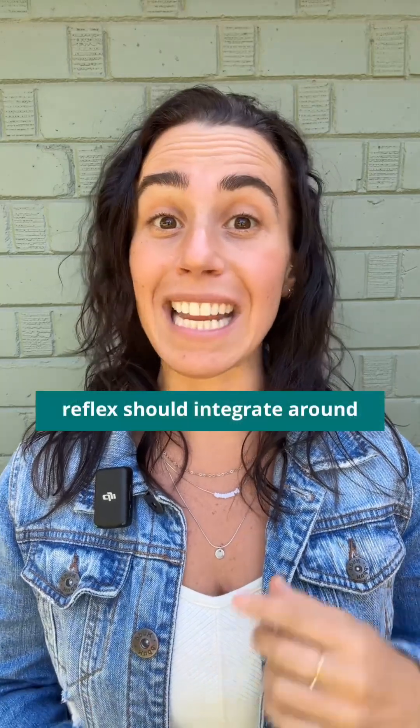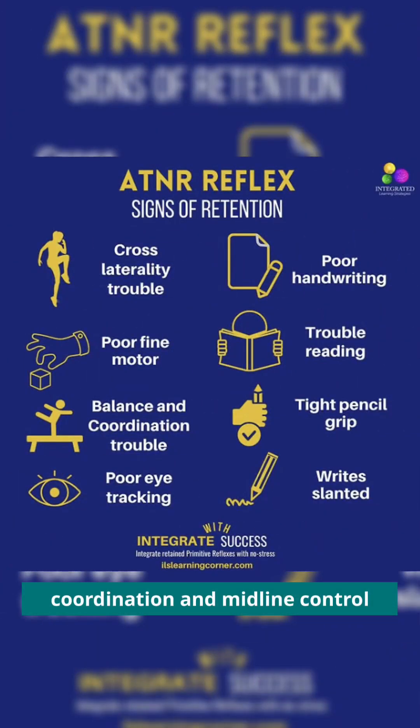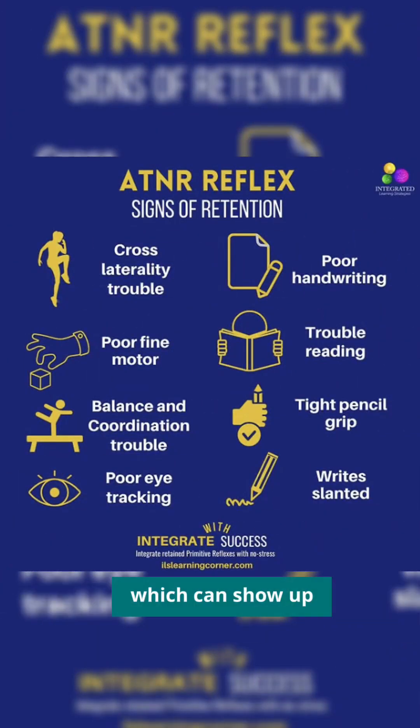The ATNR reflex should integrate around six months of age, and if it doesn't, it can actually affect posture, coordination, and midline control, which can show up in things like reading, writing, and focus.